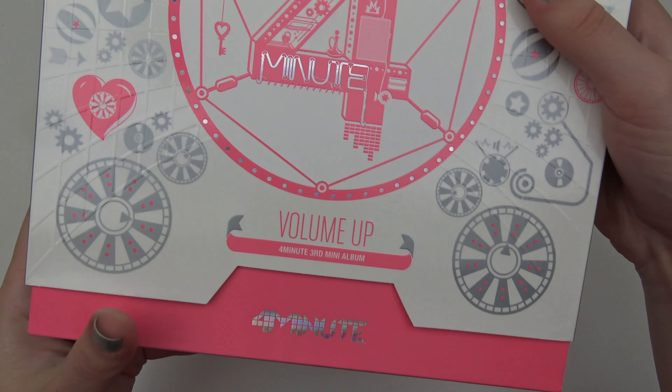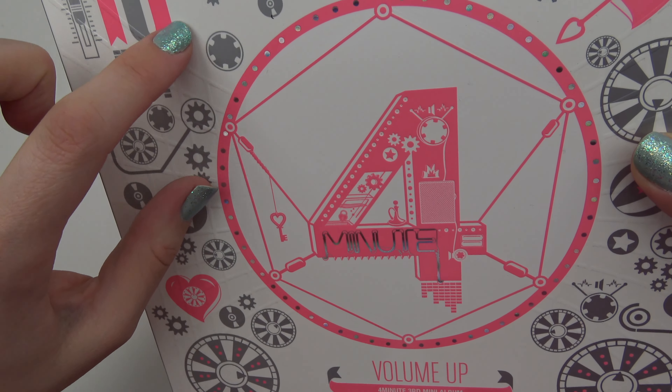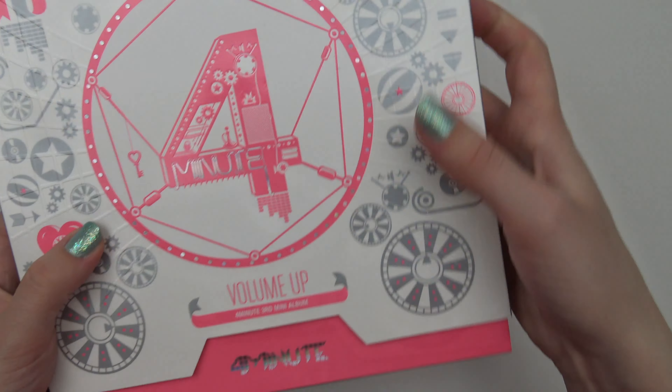Let's open it up. Oh, can you see this? I don't know if you can see, but it's raised here. Pretty cool — art.